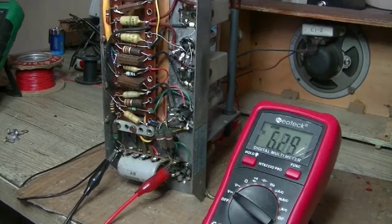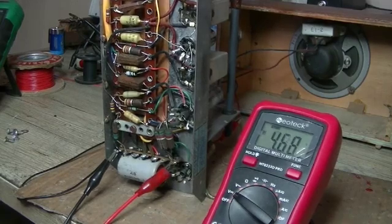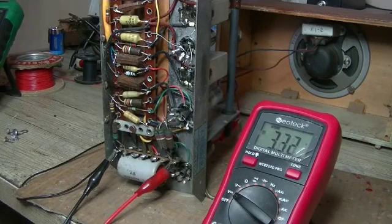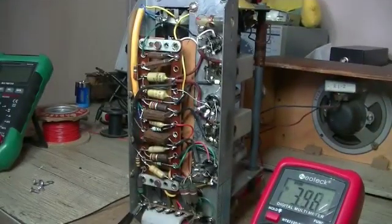Wow, too easy. Like I say, if this was your first radio that you'd attempt to restore, you'd be laughing. I'm just going to recap it. I was hoping for a little bit more of a challenge, but no. I'll do the filter caps first.